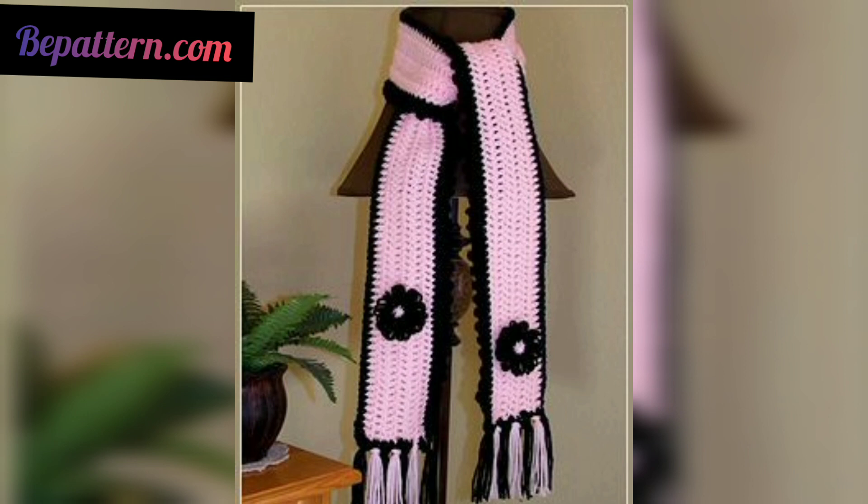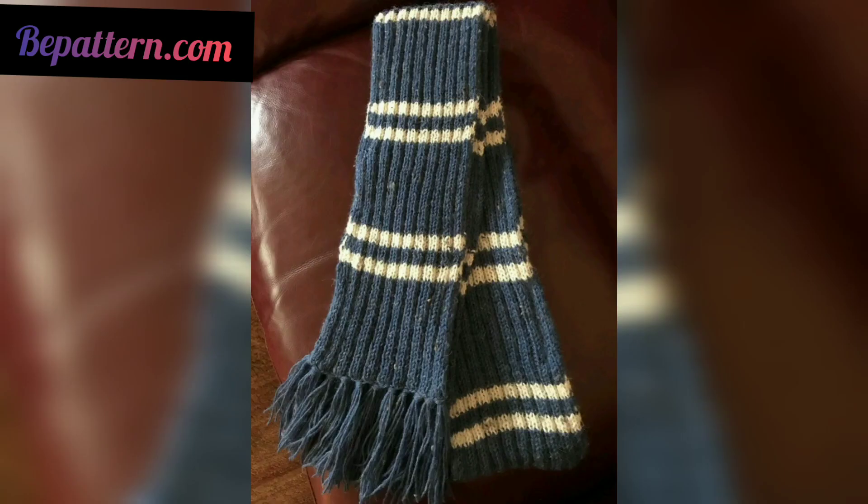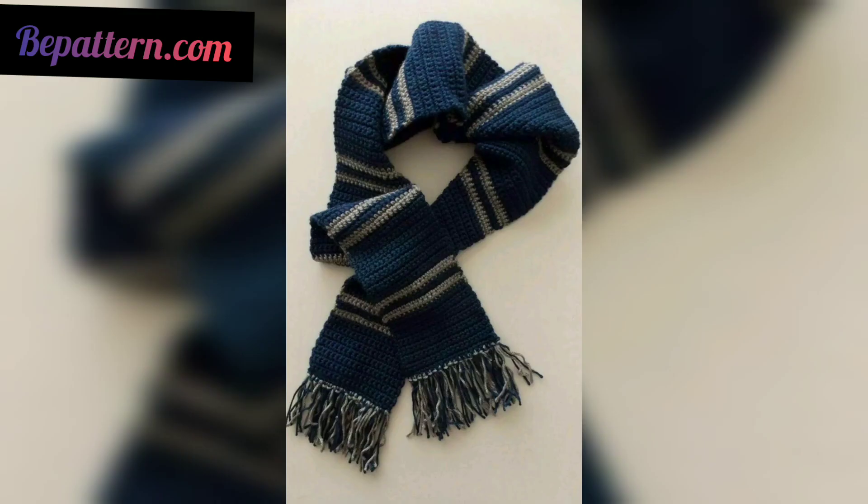This is a cotton crocheted scarf, so it's perfect for warmer weather. With an extra design element, the crossed triple crochet stitches make the design even more interesting.